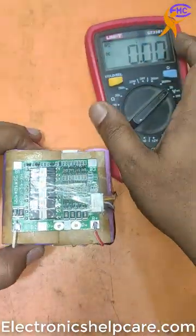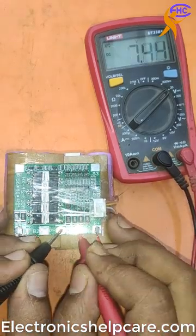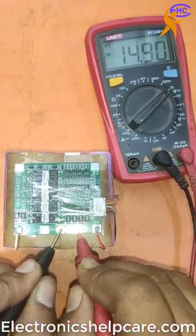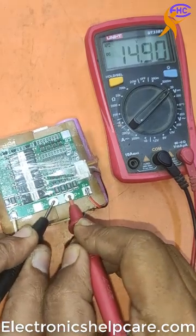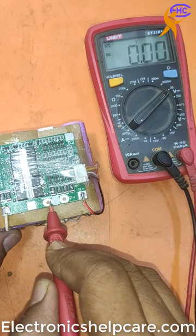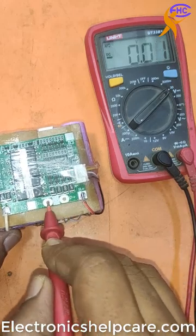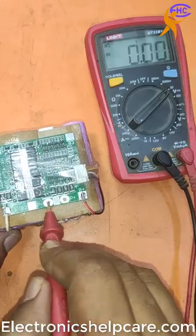Now I check the voltage. This is the meter. Look — there is a negative, there is a positive. This is the output point and it shows 15 voltage. The voltage will come out from here, and charging also from here — out from here, and charging also from here. The same place.